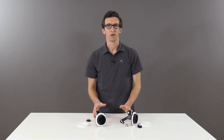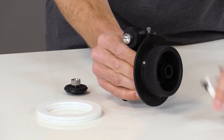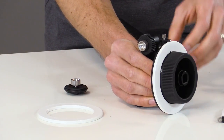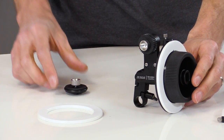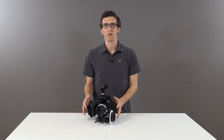Also included in the kit are two standard marking discs, and they can be installed by simply popping off the hard stop disc and installing the standard marking disc. The kit also features a 0.8 mod cine gear, as well as a rubber friction gear for DSLR lenses.